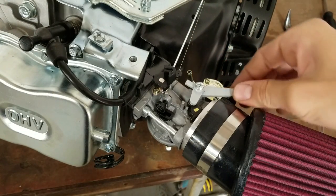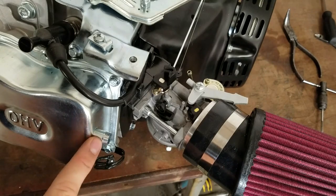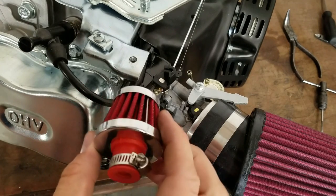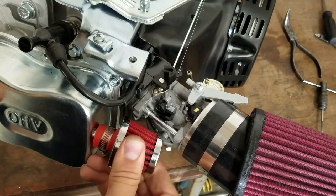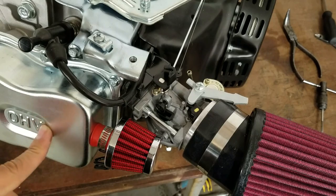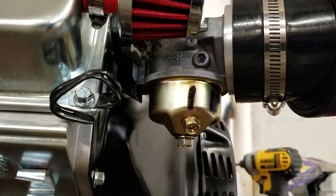The choke lever is on there now, nice and solid. The other thing I forgot to mention earlier is when you take off the airbox this port right here to the valve cover is left open, so I have this little breather filter that I'm just going to put right on there — just make sure nothing gets inside of there that you don't want in there.